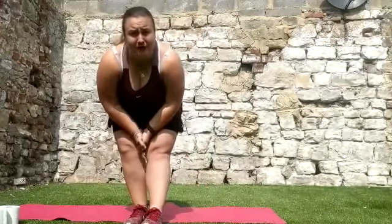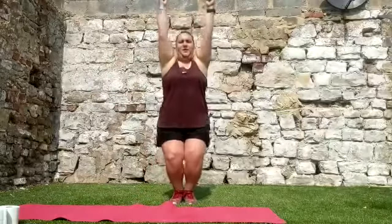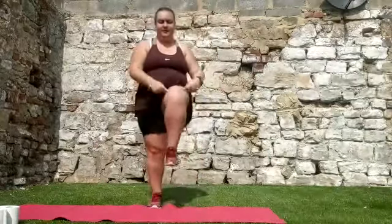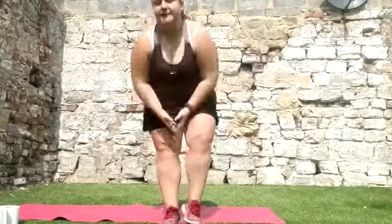Make sure you do at least ten. Once we've done those, we're going to do tuck jumps. We're going to bounce and then tuck, bringing our knees up nice and high. Again, ten of those. Once you've done all of those bouncing exercises, they're done.